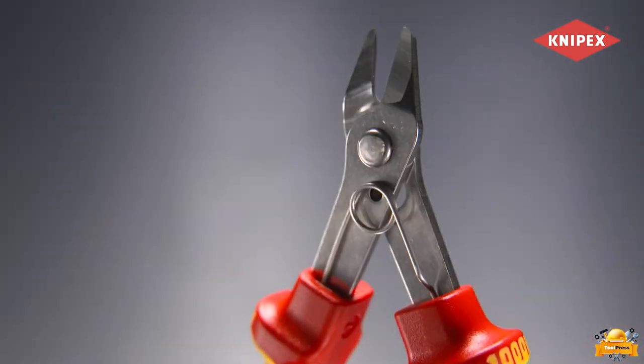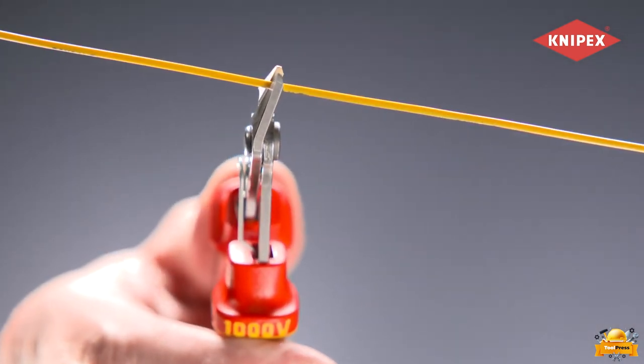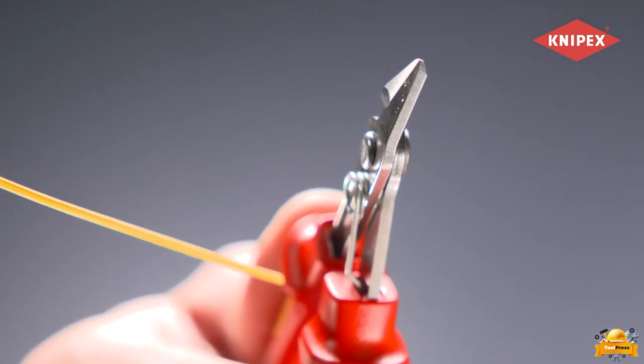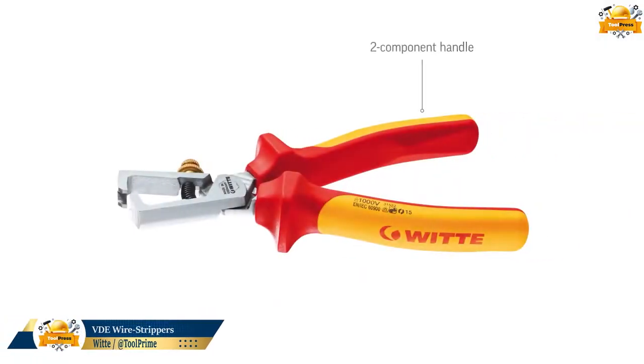With sheer cut functionality and controlled micro-cutting edge misalignment, these pliers ensure the utmost precision when cutting even the thinnest wires, guaranteeing both accuracy and durability for prolonged usage. Introducing a high-performance stripping tool designed for professional use.